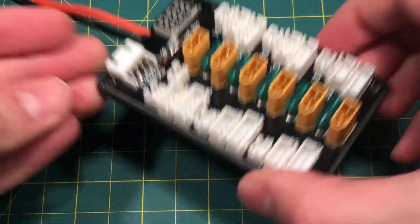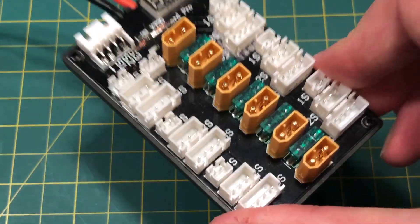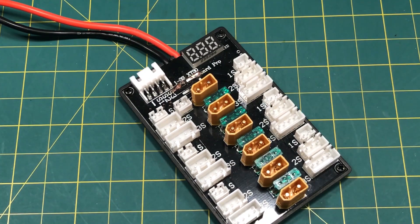So that's it, guys. Don't buy the upgraded XT30 parallel charge connector. I hope you guys enjoyed the review, and as always, have a great day.